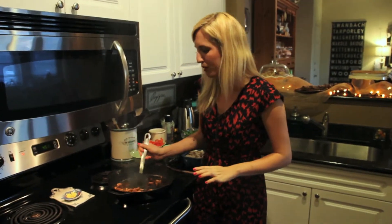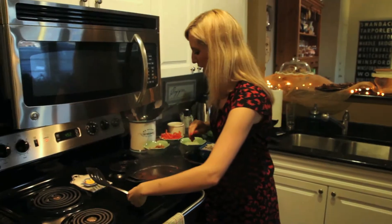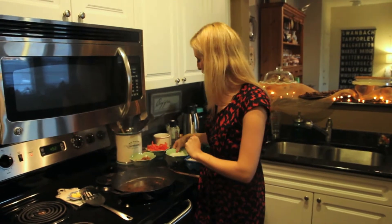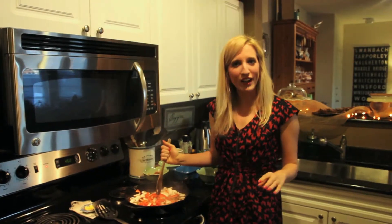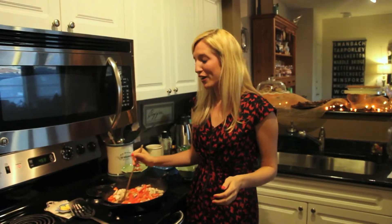Now that my bacon is nice and crispy, I'm going to take it out and put it in another bowl and just set it aside and let it chill for a second. In all that beautiful bacon grease, I'm going to cook the rest of my vegetables — I have some onions, red bell pepper, and some mushrooms.